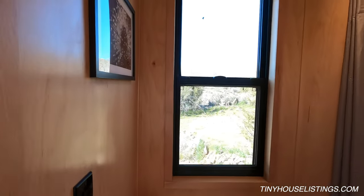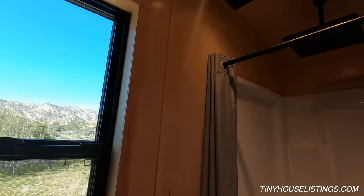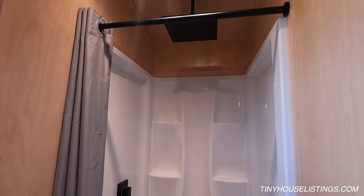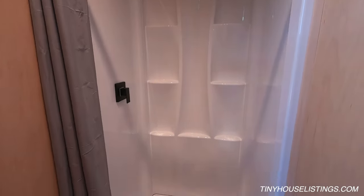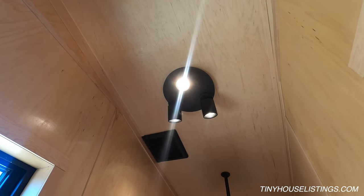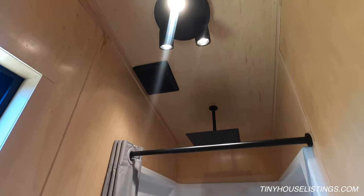As we walk into the bathroom, we notice that we have our alcove shower unit also supplied with a beautiful extra large rain shower. On the ceiling we can also see our LED lights as well as our bathroom exhaust fan, and this is a pretty strong bathroom exhaust fan.